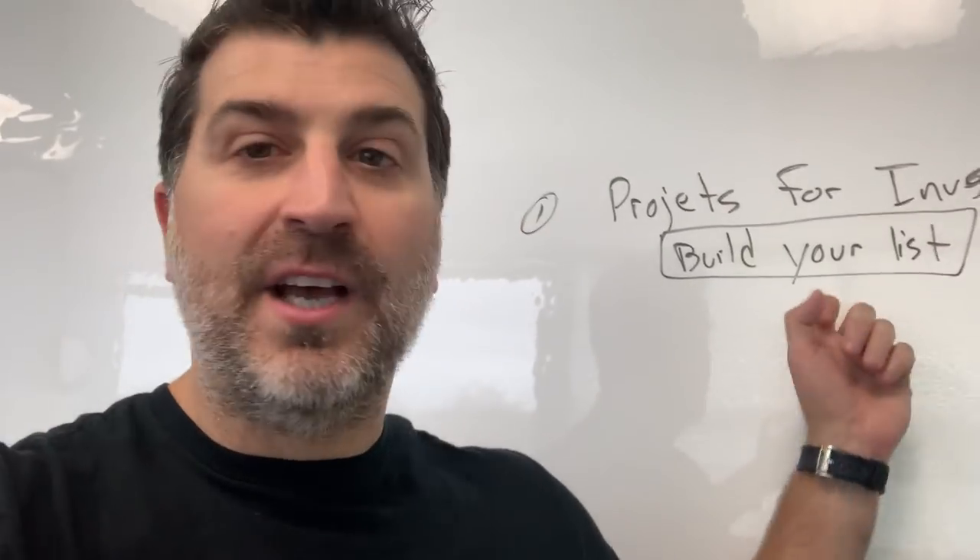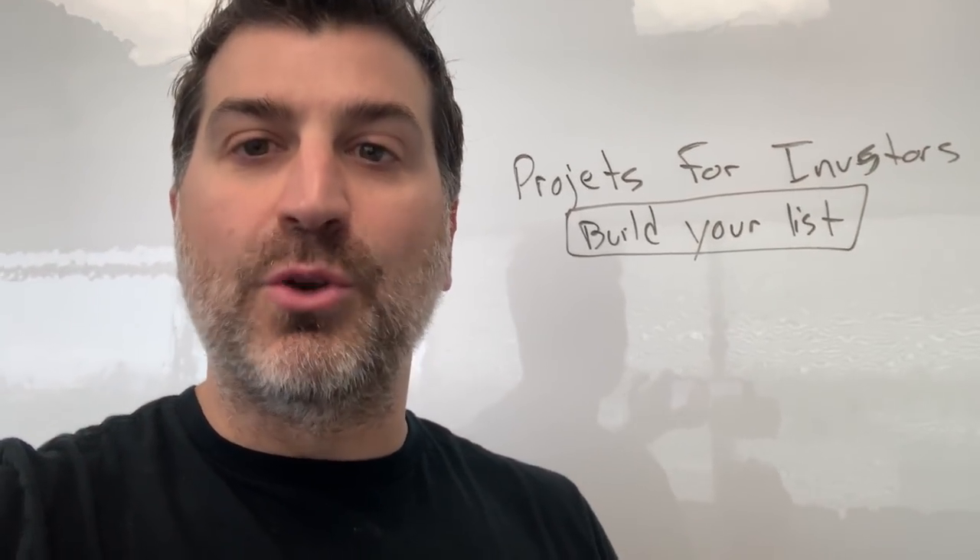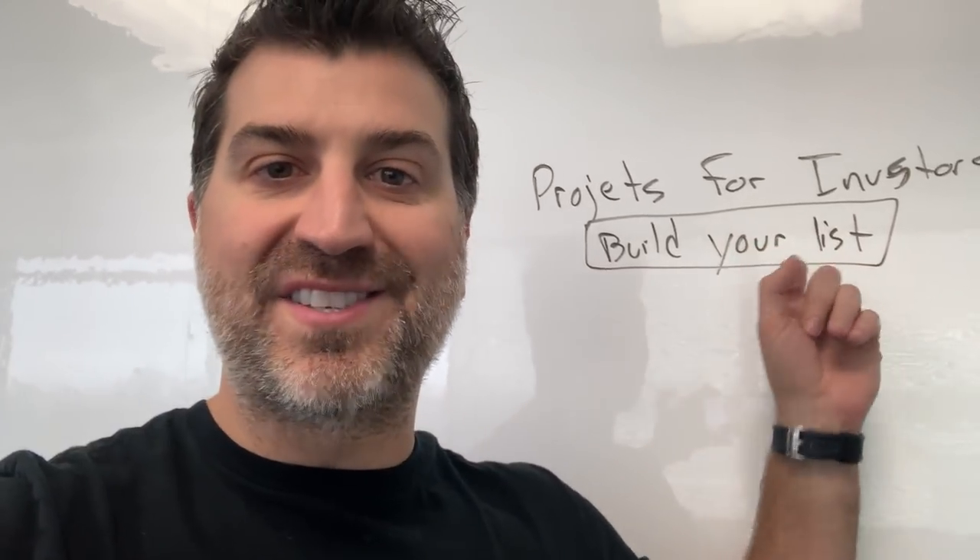So the first thing I want you to do is build the foundation of your business. That means that every renovation you do from here on in, any project you do, is going to be for a real estate investor. No more homeowners — you are doing projects for real estate investors. That's number one. You're gonna do some projects for real estate investors. The reason this is so important is that you're going to build your list.